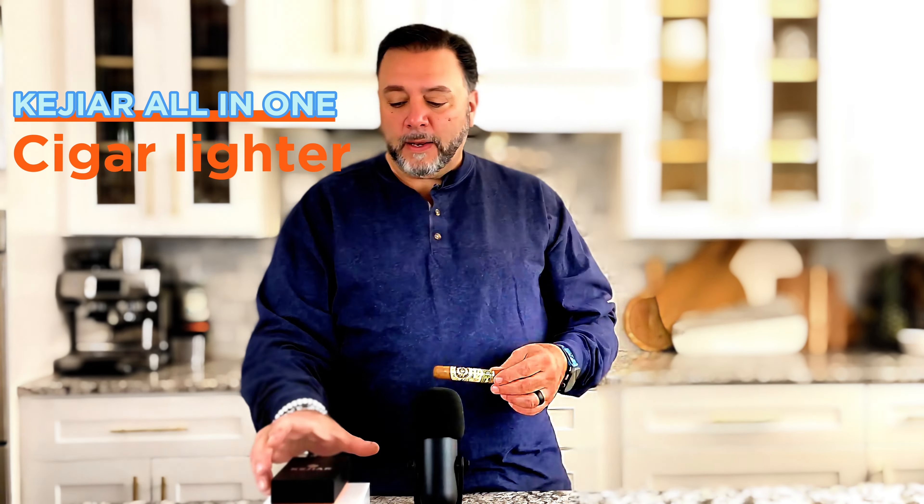Well, I found a better way. Let me show you what I'm talking about. First, let me take my cigar out. Now I want to introduce you to something that is absolutely amazing — an all-in-one tool for cigars. This thing's absolutely outrageous. Check this thing out. This is an all-in-one cigar tool. Let me show you some of the features on this.